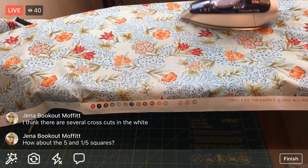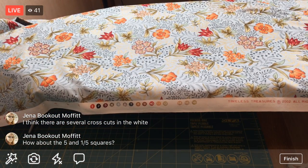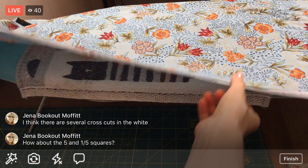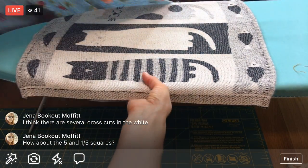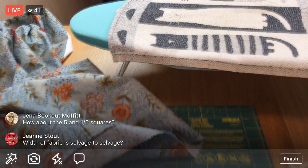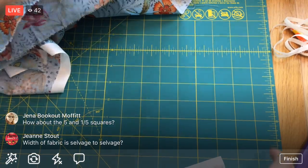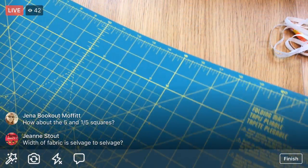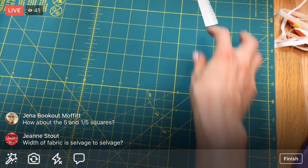I bought this fabric and finally, when I was going through fabric for this project, I thought: this is the time I'm going to use that fabric I've been hoarding forever, and it's going to be the main theme for this quilt. Width of fabric is selvage to selvage, exactly right. I'm going to rotate this mat so it's tall enough to cut selvage to selvage.